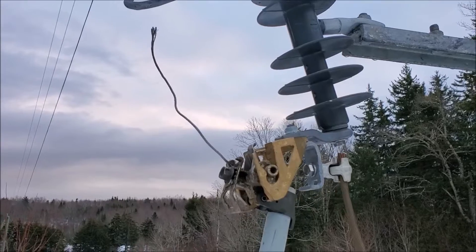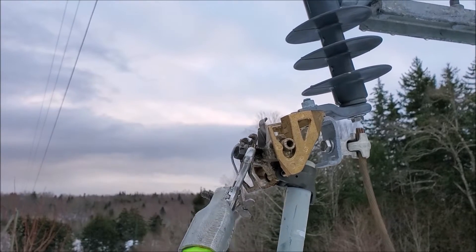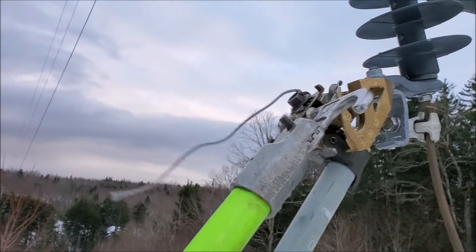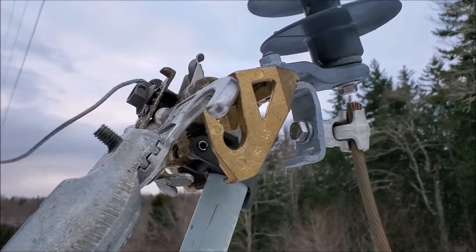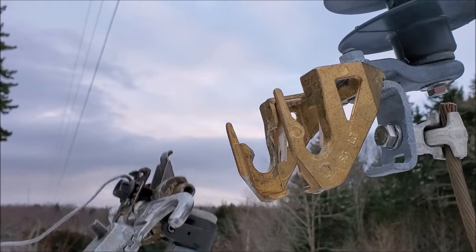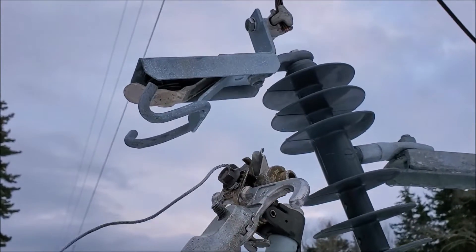If for some reason you can see from the ground that that fuse link is sticking up in the air, using your long stick you can easily pull it down, then you can remove your cutout door — much safer. Another thing: as you're removing the door, as soon as it clears that jaw, pull it out off to the side and down. Don't be lifting it way up as you're pulling it out.